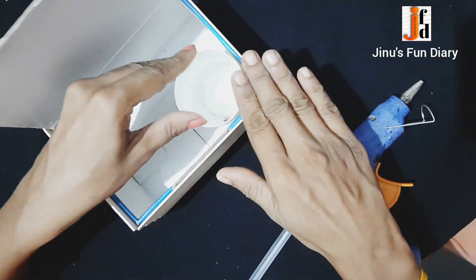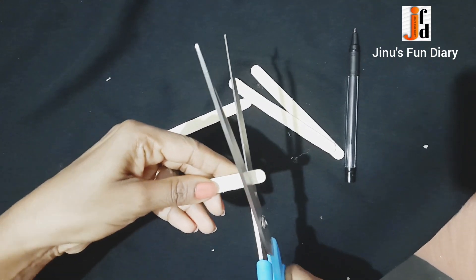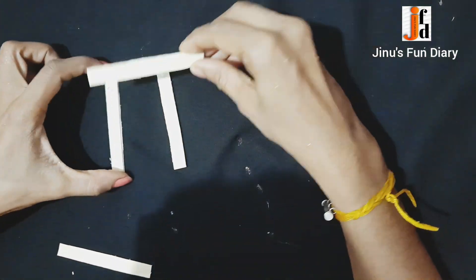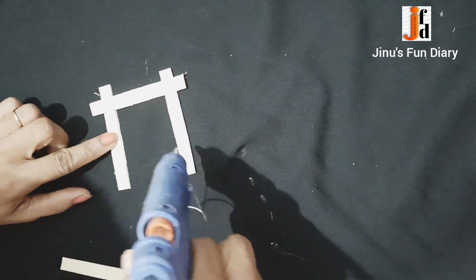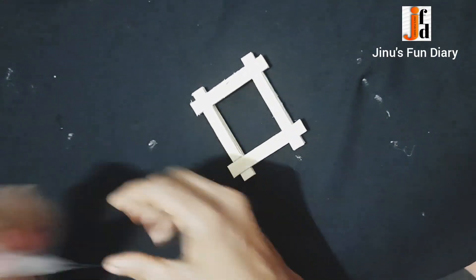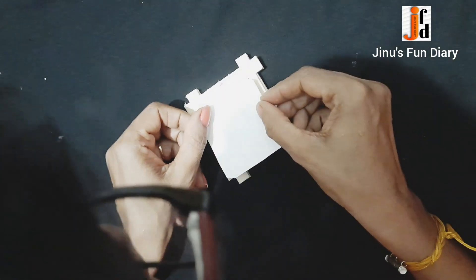I will cut it here on the plastic. This will look like a photo frame. I will cut it in two pieces and put it in a photo.